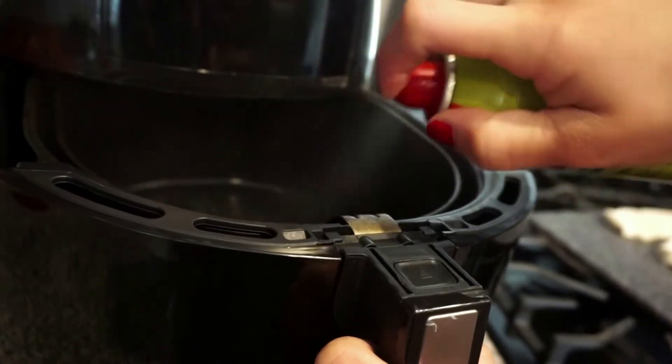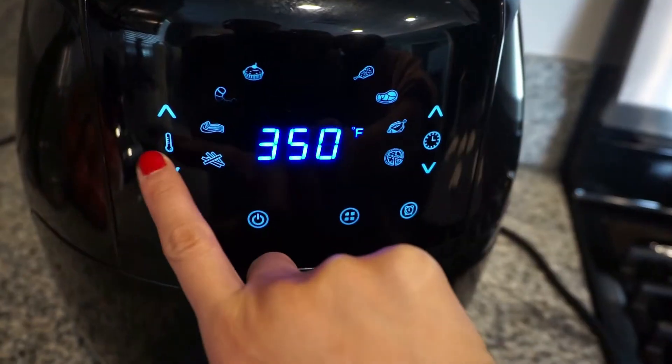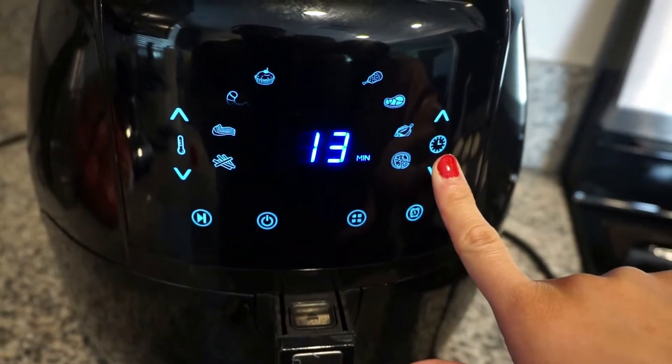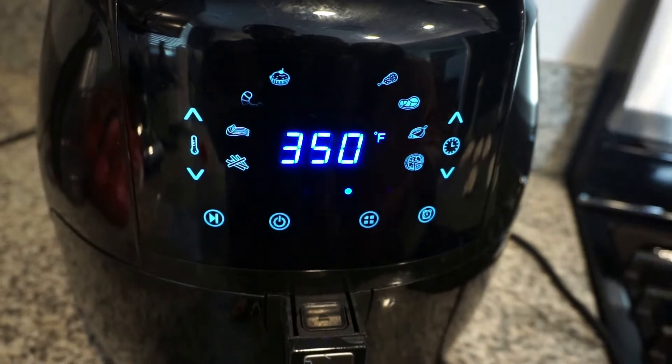Here we have our air fryer. I'm going to spray with cooking oil, add my biscuits in a single layer, and cook at 350°F for five minutes or until golden brown. While that's cooking, we're going to work on our glaze.